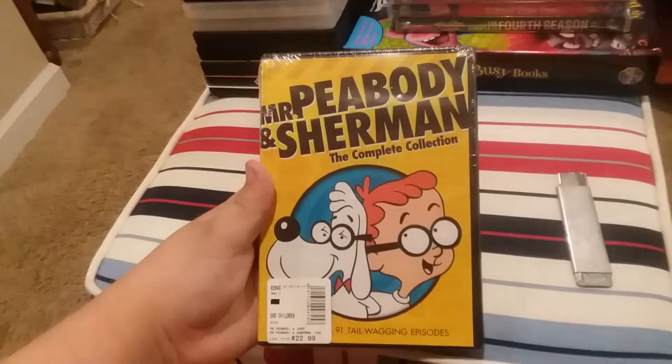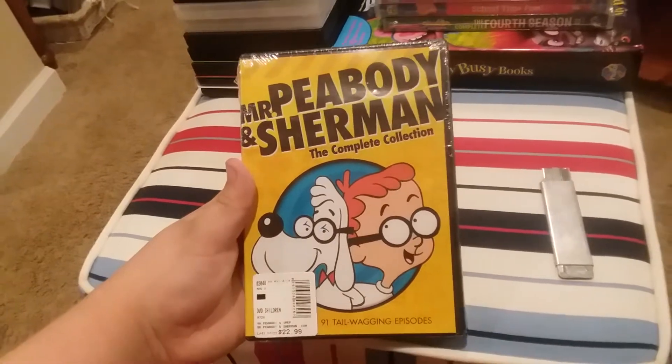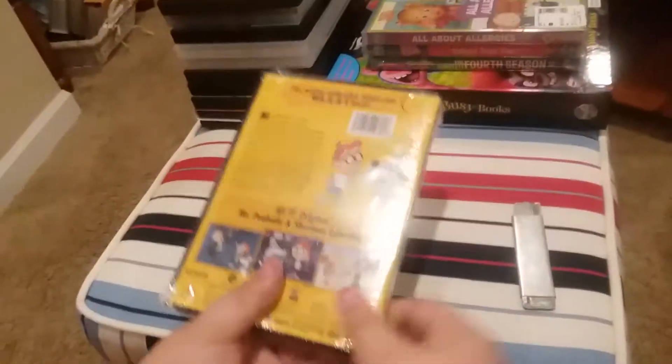Next, we have a DVD — Mr. Peabody and Sherman, the complete collection. Here's the front, side, and back.